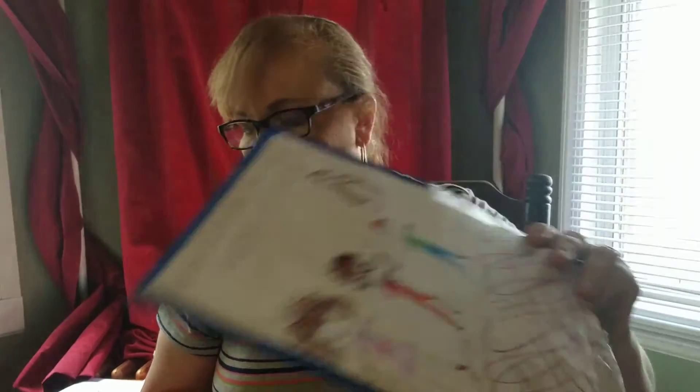That is how we do notebooking with our read-alouds, and like I said, this is also a great way for them to notebook their silent reading as well.